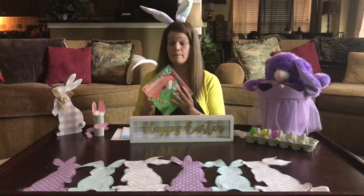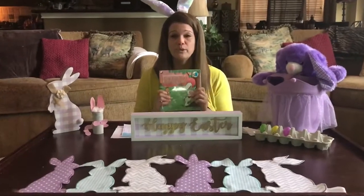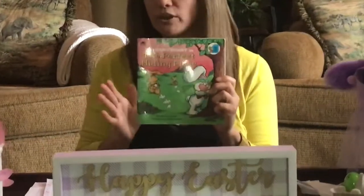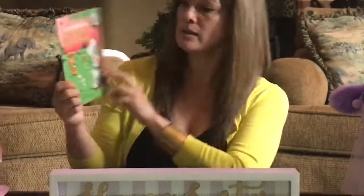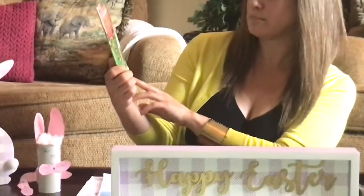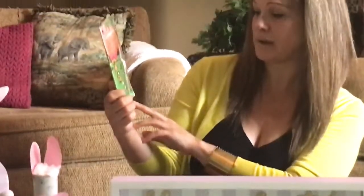Those are the activities I found. And my son's favorite book when he was little was PJ Funny Bunny. I'm going to read this book to you today, and it is called The Perfect Hiding Place. It is by Marilyn Sadler, illustrated by Roger Bolin.